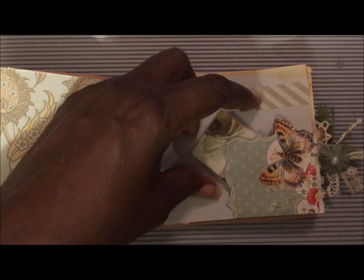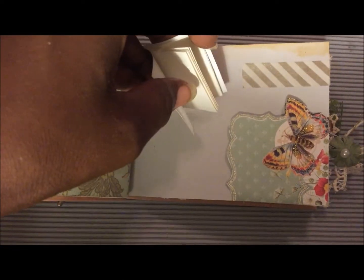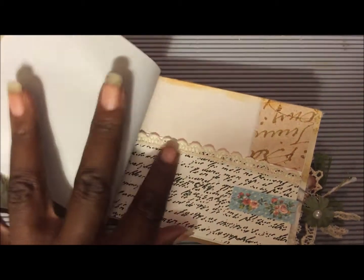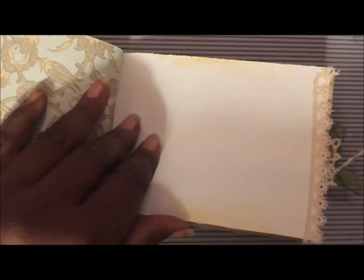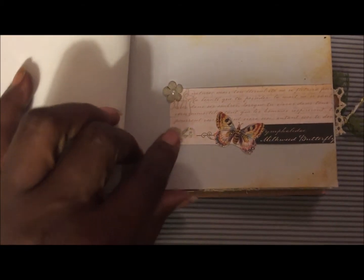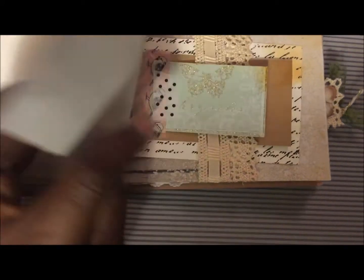Trying to do this with one hand — it has a tiny little booklet in it, a couple little pages, a nice little tuck spot, and some washi tape. The next page has a little pocket trimmed with some vintage lace. Another page has little butterflies from one of the scrapbooking pages — I just kind of cut it up.